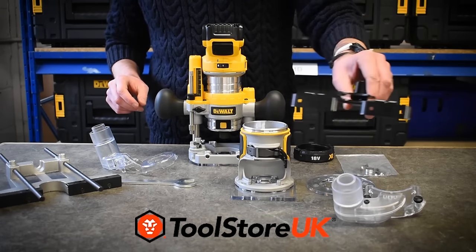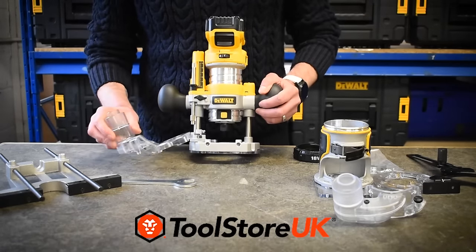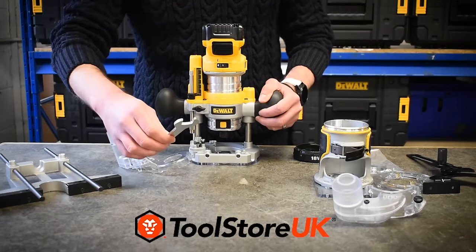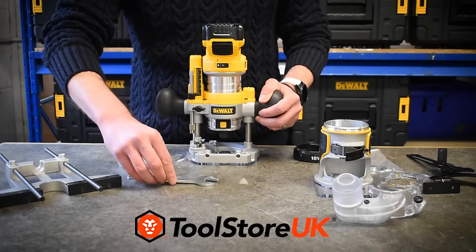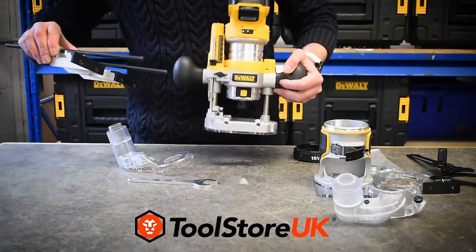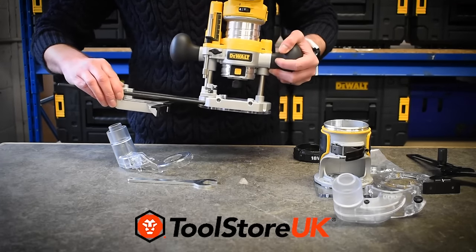It comes with a 16mm template guide and a straight edge for when you're using the laminate trimmer. For the router accessories, it comes with a dust extraction shroud, a 17mm spanner for taking bits in and out of the machine, and also a straight fence which fits to the machine like so, as you can do on most routers.